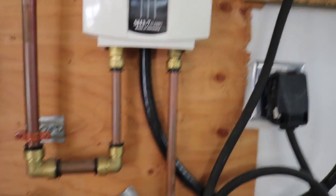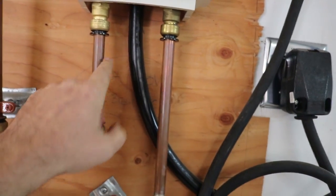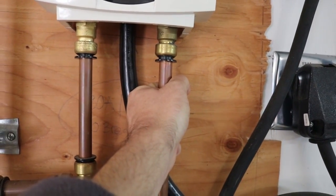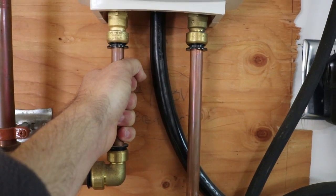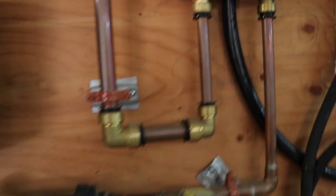This is flow activated. This is the input end and that's the output end. What's kind of neat is if I feel this right now, that's pretty cold — that's water coming out of the concrete. And this is nice and warm because that's water coming out of the heater right here.